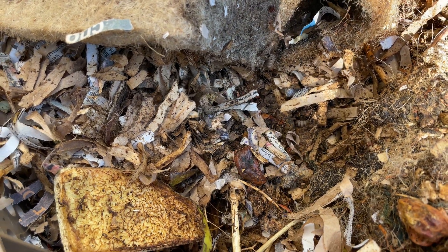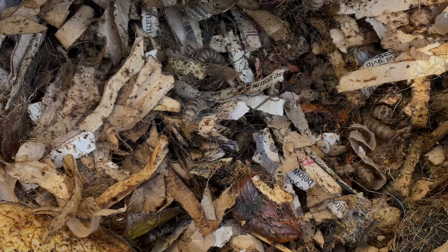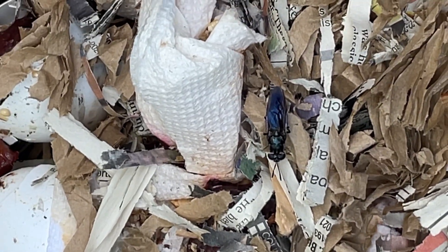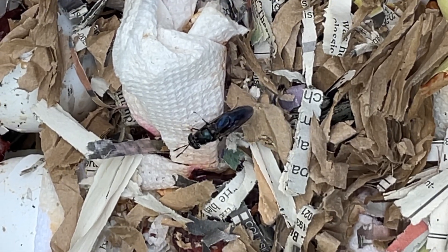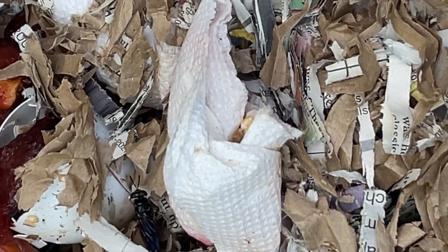When I saw these when I first started composting a few years ago, I completely freaked out. But they are actually good for your compost because they are voracious eaters and they will rip through food waste like no one's business. And here is what these will turn into: black soldier flies.